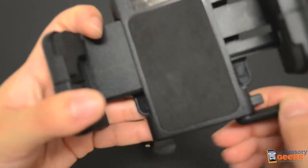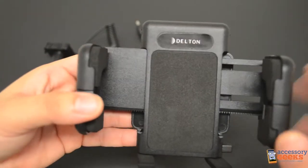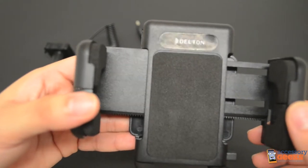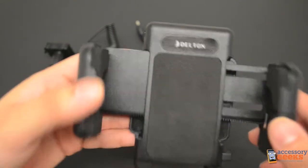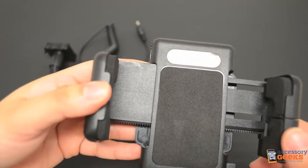The feet on the mount adjust as well. They turn 360 degrees and obviously you will want them facing towards you so that they can support your device. The back piece of the mount is covered with a nice piece of foam. This cushions your device while in the mount and ensures that as you drive, the bumps and potholes won't cause your device to be tossed around. Think of it as a shock absorber of sorts.